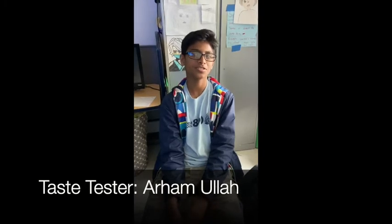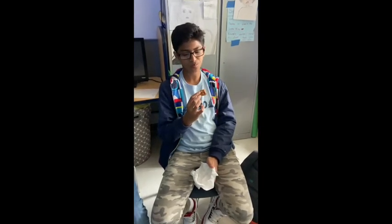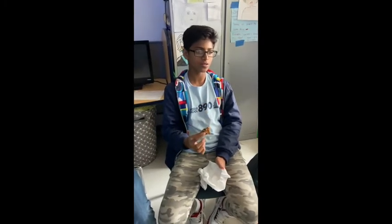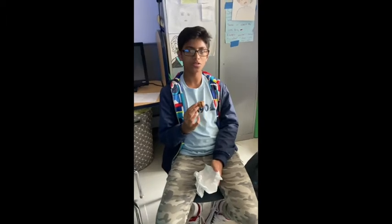If you were rating the Rice Krispie Treats on a scale from one to ten, what would your rating be? I'll give it an eight — it should have been a little sweeter and a little softer, but otherwise it was good. Now trying the chocolate Rice Krispie Treats: not enough chocolate in this one, so I'd give that a seven out of ten.